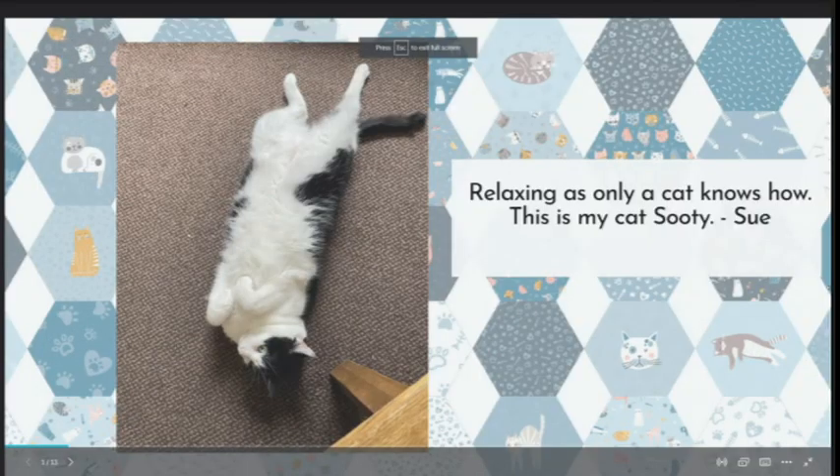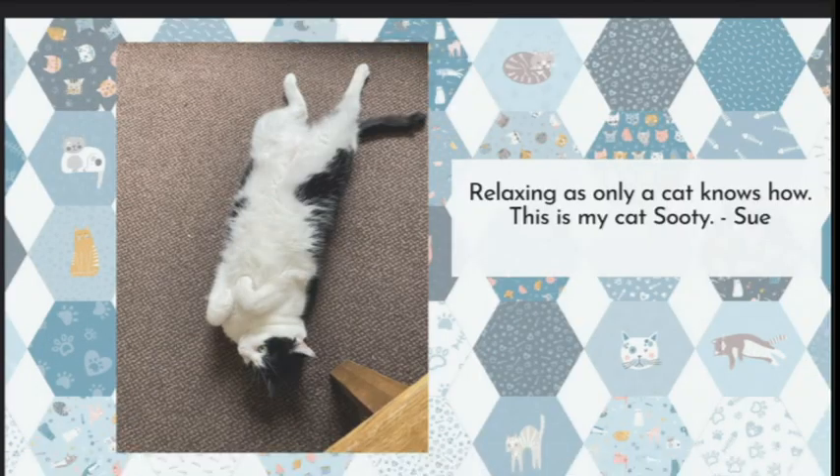Look at a picture of a cat - hello Sooty! Relaxing as only a cat knows how. They just know they're it, don't they? Beautiful. We're going to go to a break and when we come back Debbie Harris is going to be here.